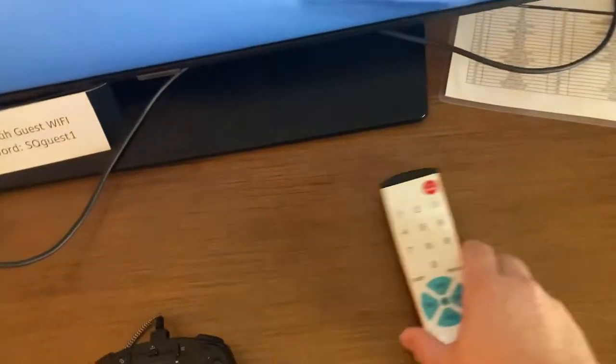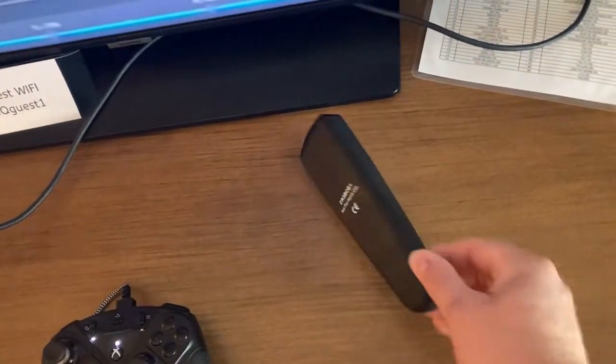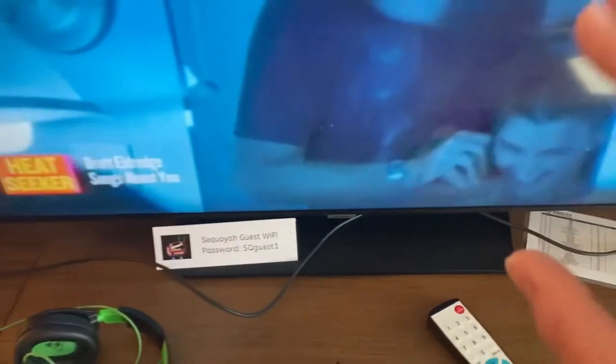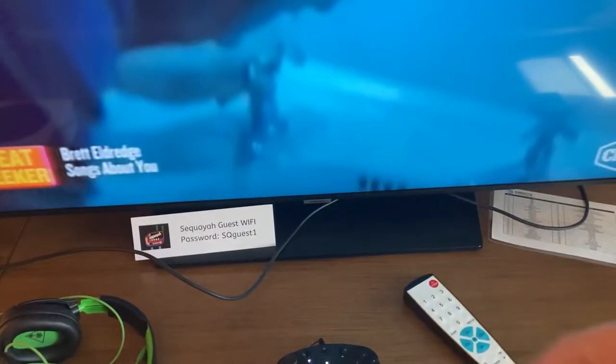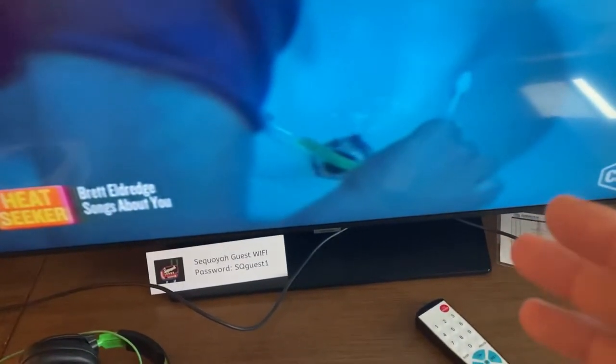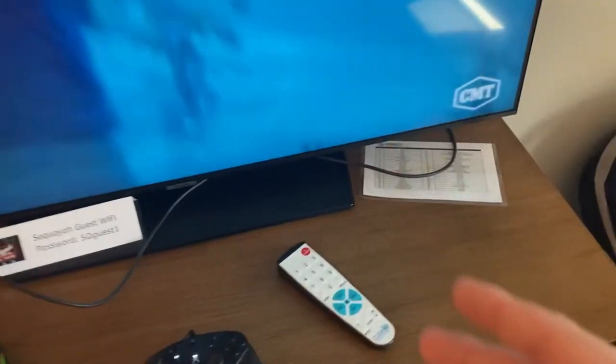This TV has those stupid lockouts. It's got this controller and there's no way to access your menu on this TV, and it's not a smart TV. If it was a smart TV, I would suggest trying to download a smart TV app connecting to the same Wi-Fi. This was not connected to Wi-Fi.